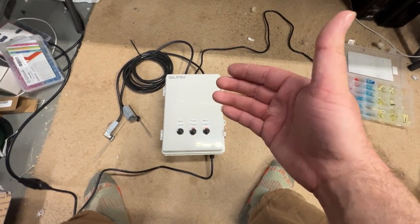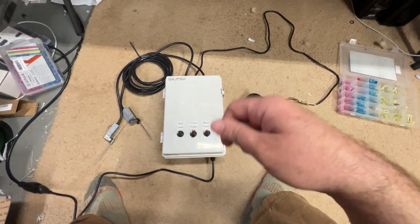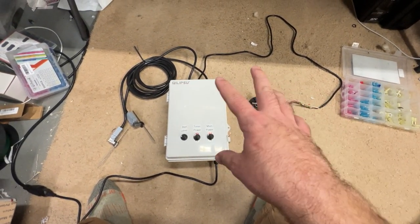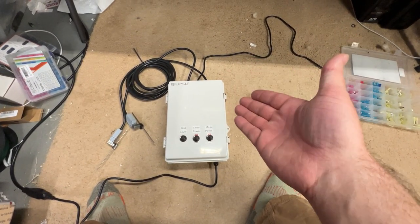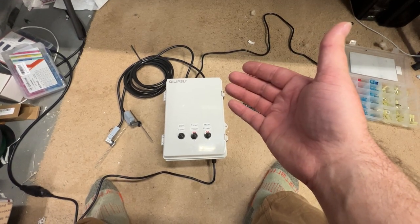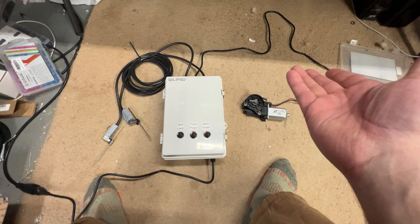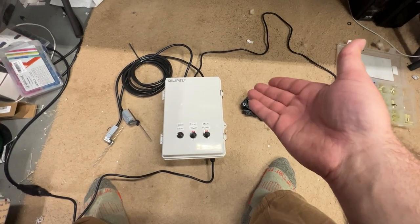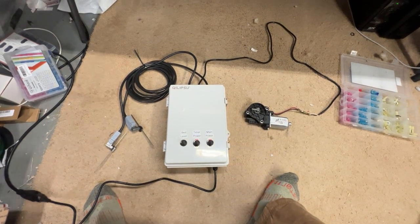The purpose of this is to control an older incubator. This incubator in particular has a hand crank to level or tilt the beds. Unfortunately, you have to be there to modify it — it tilts left and right. You have to turn eggs at least three times a day, and sometimes that just isn't possible.